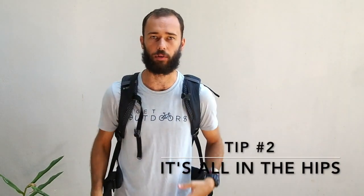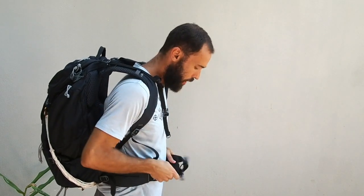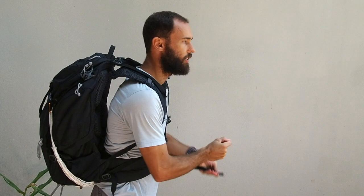Tip number two for putting your backpack on properly: once you have it on your shoulders with everything pretty loose, you're going to want to start at the hips. The hips are what's going to support the majority of the weight of your pack. There's this area on your hip called your hip bone or your iliac crest. The hip belt of your pack should sit just above that bone — clip and adjust so that the majority of your pack weight is sitting on your hip bones and not on the top of your shoulders.